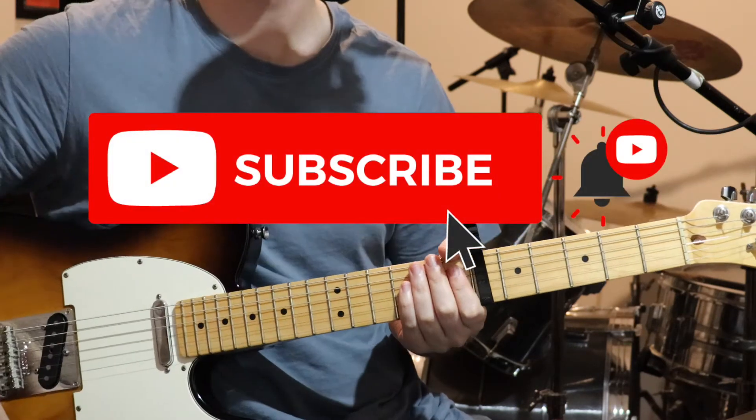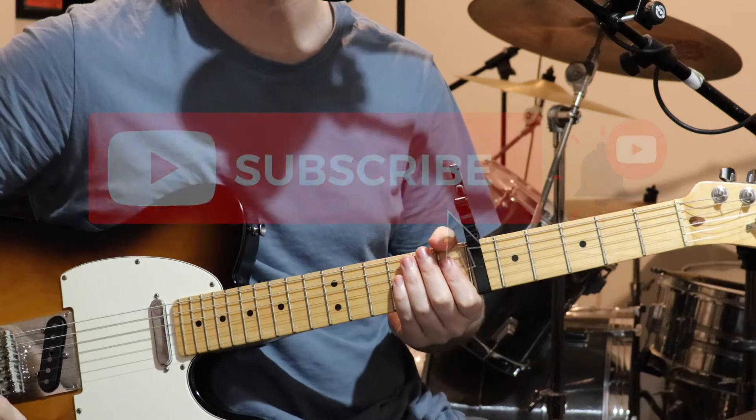Also, if you could like and subscribe, that would be great. But anyway, now that's out of the way, let's jump into the lesson.